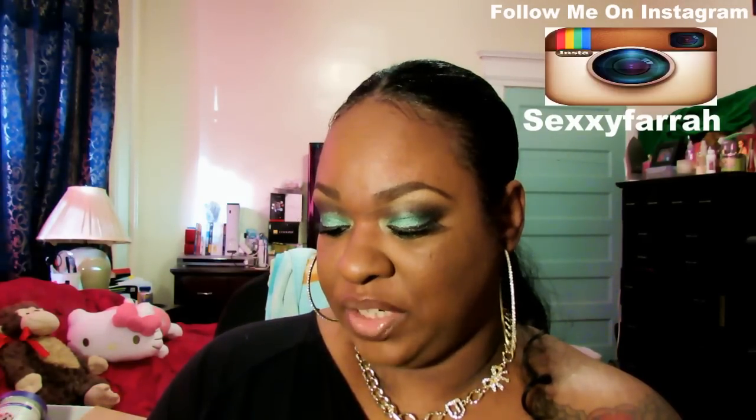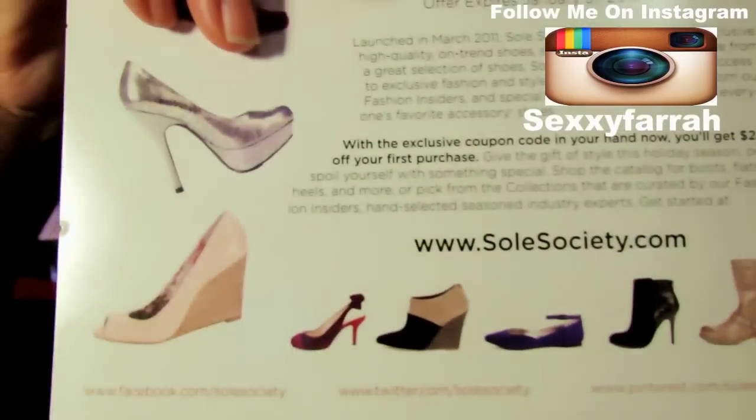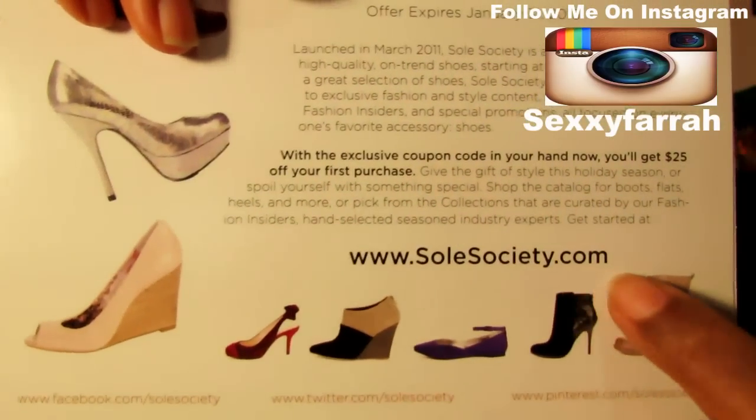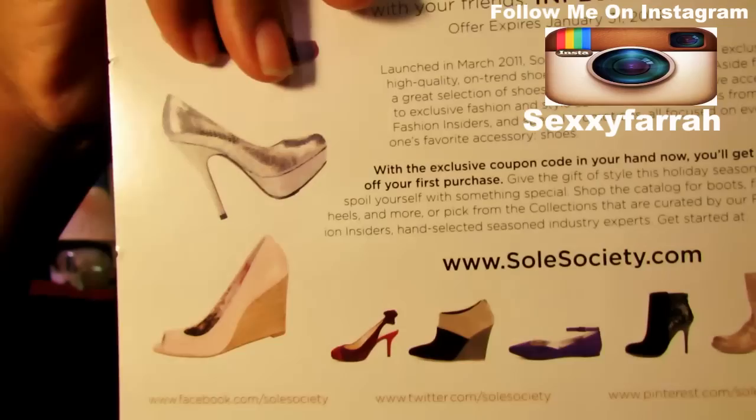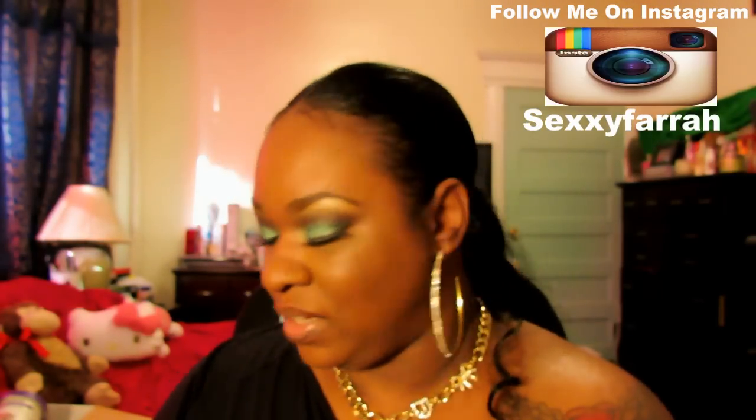I can actually use this code with my first purchase and I can also share it with you guys. It expires January 31st and I believe the code is Influenster25. This is awesome — you might want to check that out. They've got some really pretty shoes. There's the website, soulsociety.com. That's awesome — $25 off your order.